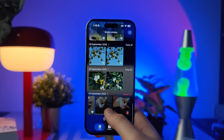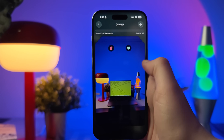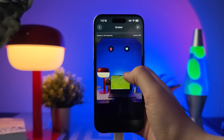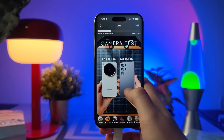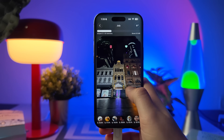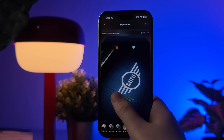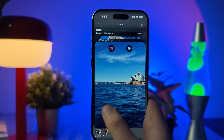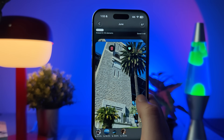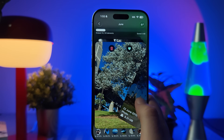Once you've cleared those duplicates, the real magic begins — you can tackle the rest of your gallery even faster. Swipe hands full control back to you with Swipe Mode. This is where cleanup actually feels hands-on. You just swipe right to keep a photo or left to delete it. It's smooth, instant, and it feels like you're flicking through memories, keeping what matters and letting go of what doesn't.